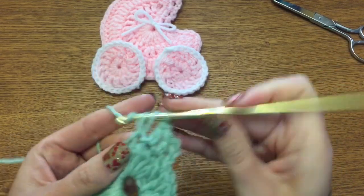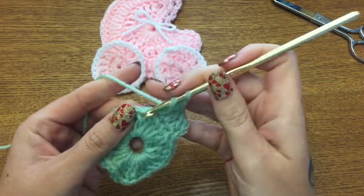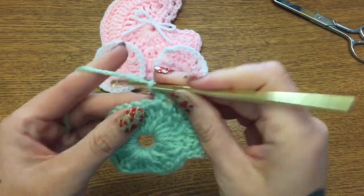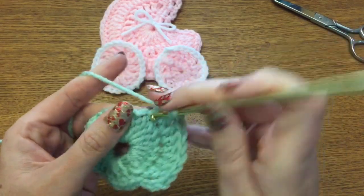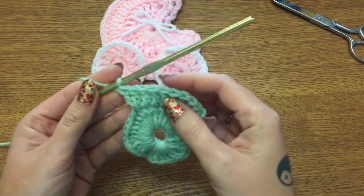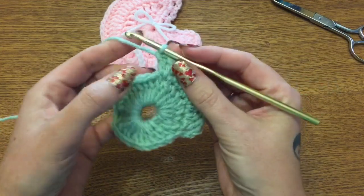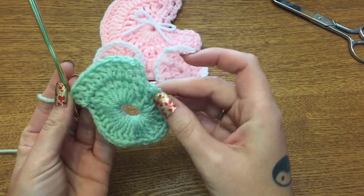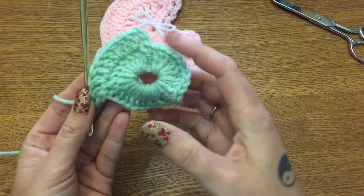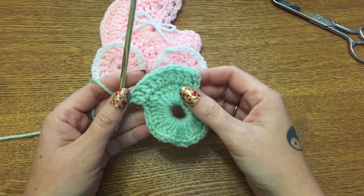Two double crochets in this first stitch gives you five. Then one, two, three — two in the same stitch. Continue: one, two, three, two in the same stitch; one, two, three, two in the same stitch — all the way around until you end with two in the same stitch, then join to the first chain three with a slip stitch. It's going to start buckling really badly on this round — don't worry, I'll show you what to do with the excess. Go ahead, pause the video, and I'll meet you back here.